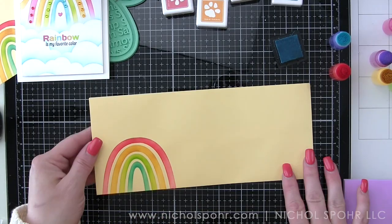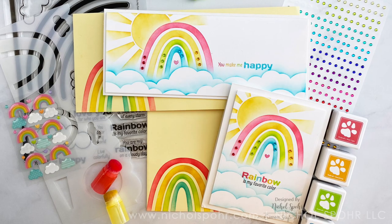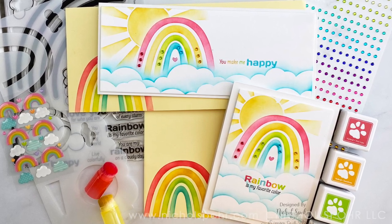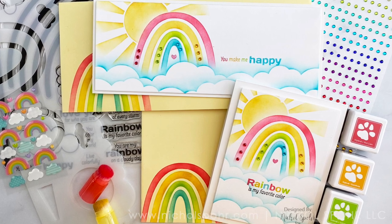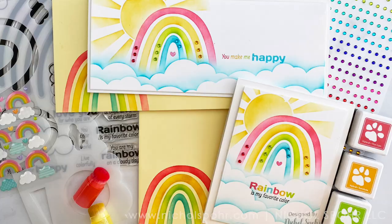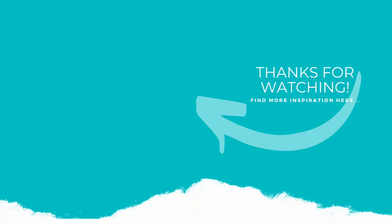Thank you guys so much for joining me today for these easy stenciled rainbow cards featuring the Simon Says Stamp June 2021 card kit called Rainbow Is My Favorite Color. The supplies I used to create my cards and envelopes are listed and linked below the video. Here is another video featuring Simon Says Stamp products that you might be interested in. If you enjoyed this video, please give it a thumbs up, subscribe to my channel, and hit that notification bell to never miss a new card making video. Thank you so much and we'll see you next time.